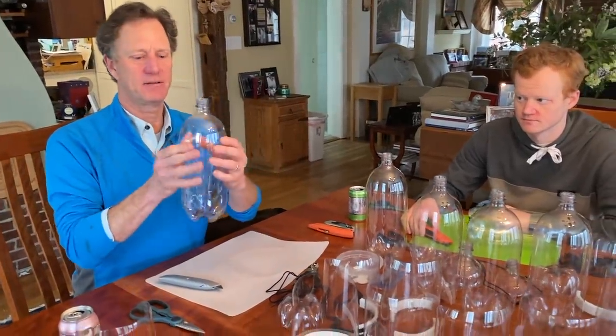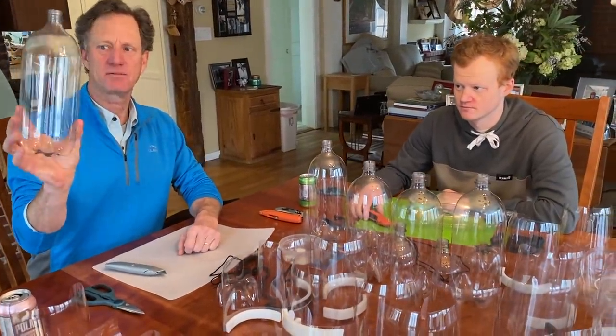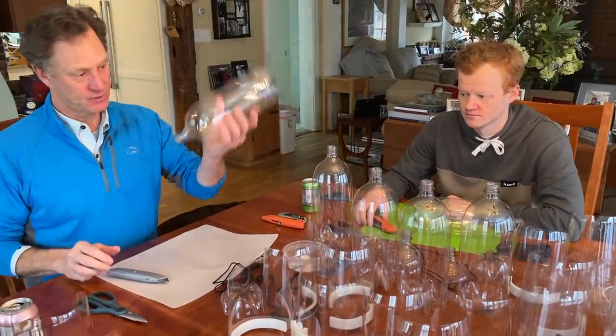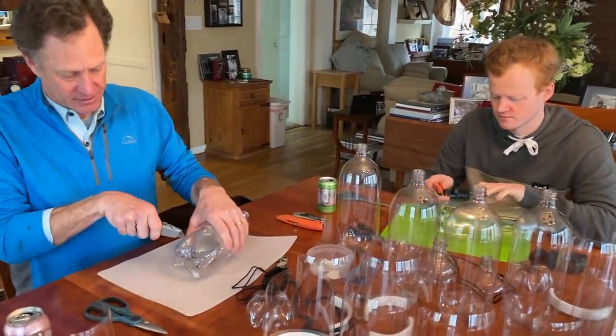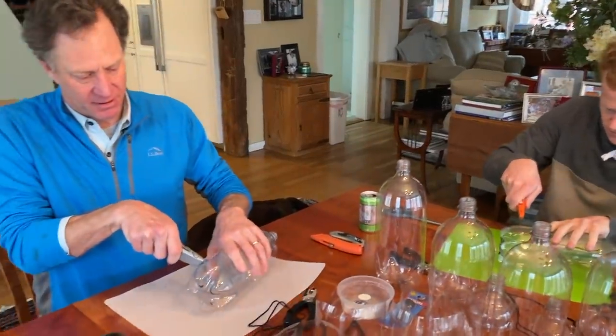We start with a two-liter empty seltzer soda bottle, generously donated by Polar, and you cut the bottom off. There's a seam at the bottom — you cut it right off along that seam.